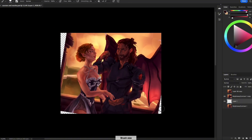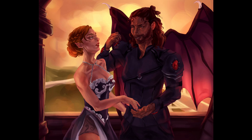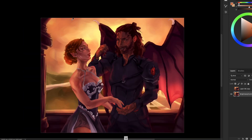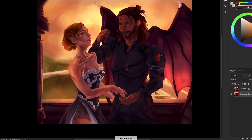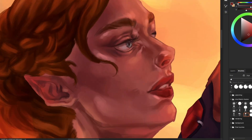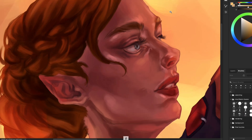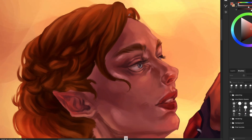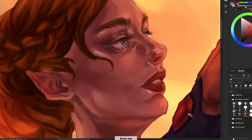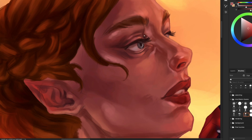My other tip for rendering is that you shouldn't care as much about layers. As you can see, I have only one layer. Of course it's not ideal, especially if you're a beginner and need that plan B to go back and repaint. But don't be afraid of merging your layers when you're rendering, because you're already supposed to have a good base and won't really need to change a lot of things. If you do need to change something, you can always use the liquify tool — and that is good enough.